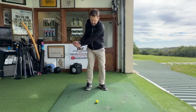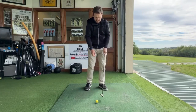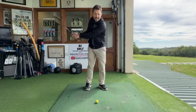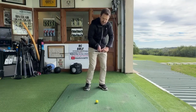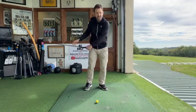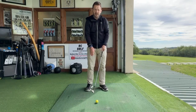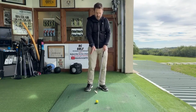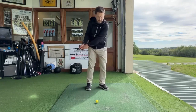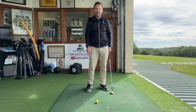So, to recap: number one, feel that you're in control of the length of swing — that's huge for pitching. Number two, one of the most important: maintain the momentum of that golf club; we don't want force or speed, we want to gain momentum from that beautiful position at the top of the backswing. And three, we need to control the loft — not too low, not too high, what I like to call the Goldilocks zone, just right. By maintaining the momentum of the golf club, lo and behold, we'll get that loft where we want it.